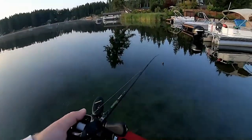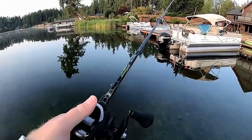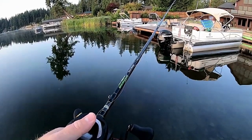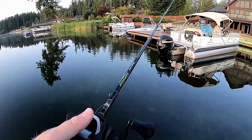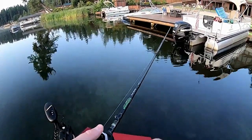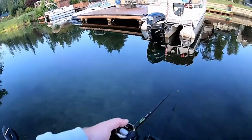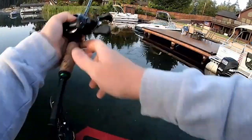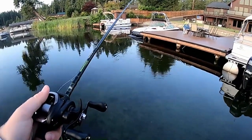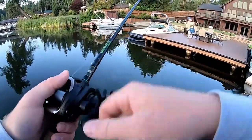Nothing there. Sometimes when I throw these things, I just let them sit for quite a bit — that seems to be a pretty good method as well. Just kind of dead sticking the Dark Sleeper. A lot of times if I have a bad bird's nest, I end up catching a fish just because it's sitting there pretty still, and for some reason that seems to get them to want to bite it pretty hard.